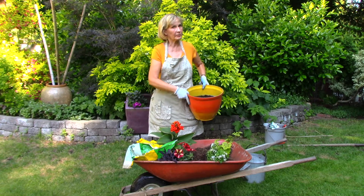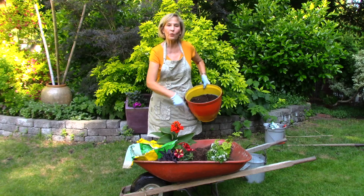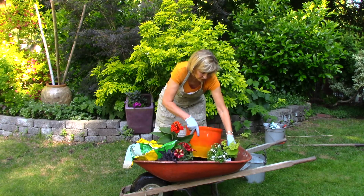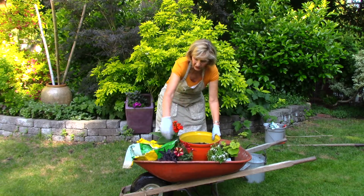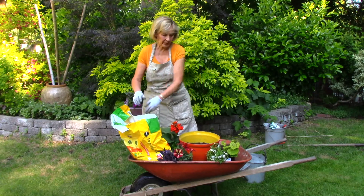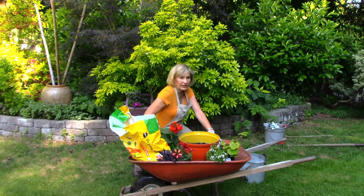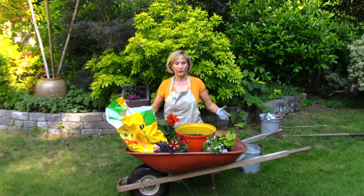One of my tricks as an experienced gardener: I use a wheelbarrow as a planting bench. So I have the pot in place here, and I have my potting mix. I'm going to just use a kneeling pad and kneel down right in front of the wheelbarrow.